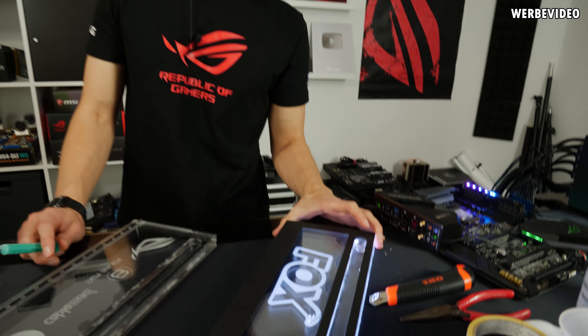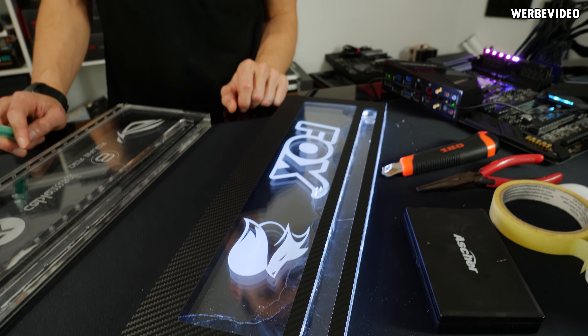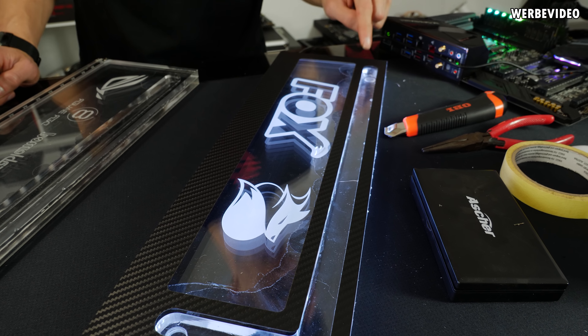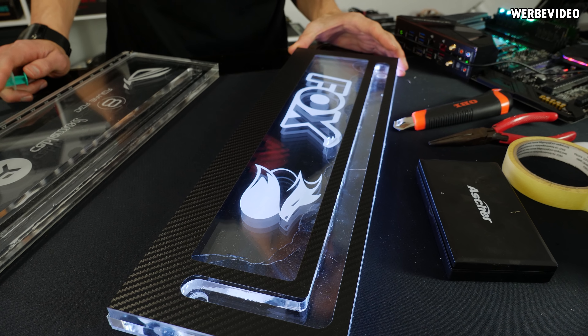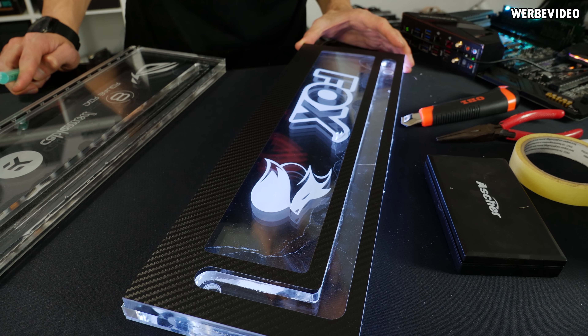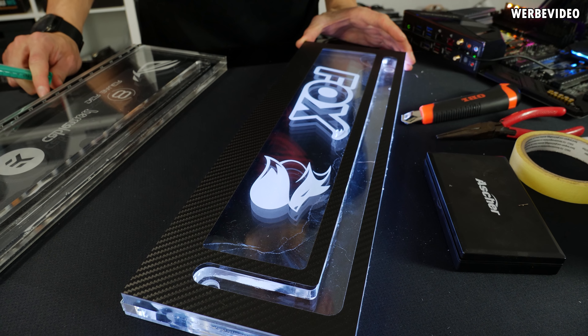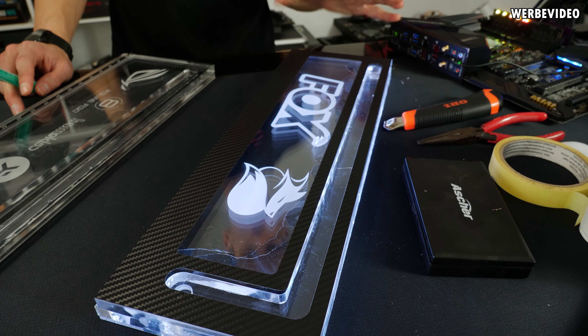Ihr seht trotzdem, dass die Logos cool beleuchtet sind. Wir haben hier unten einen LED-Streifen drin, der beleuchtet von unten die Gravur. Und hier läuft dann eben später das Wasser durch. Ein bisschen Kleber ist reingelaufen. Dann müssen wir später am Tisch einfach mal schauen, wie stark man das sieht, ob es dann immer noch störend ist oder nicht. Zur Not müssen wir es irgendwann nochmal neu machen, aber wir lassen es jetzt erstmal so.